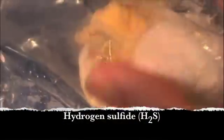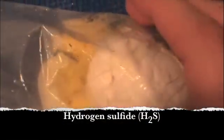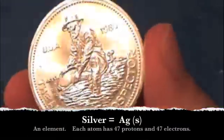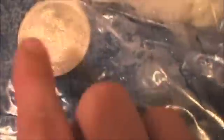The proteins decompose to hydrogen sulfide or other sulfur-containing gases. And when you put a collector's edition American Prospector silver coin in with a recently hard-boiled egg, there's actually a chemical reaction and you can watch it occur. It doesn't take very long with a freshly boiled egg, and it'll start to tarnish.